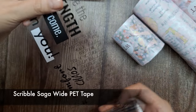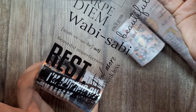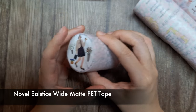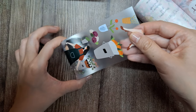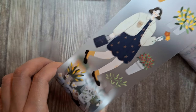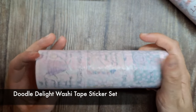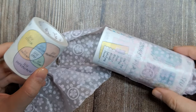Next up is the Scribble Saga White PET Tape, which showcases an array of motivational and positive quotes inspiring creativity and optimism. The next roll is the Novel Solstice Wide Matte PET Tape, adorned with adorable figures or characters alongside charming houseplants — I absolutely adore this tape. Differing from the first rolls we unwrapped, all of those were PET tapes. Our next item is a set of washi tapes named the Doodle Delight Washi Tape Sticker Set.